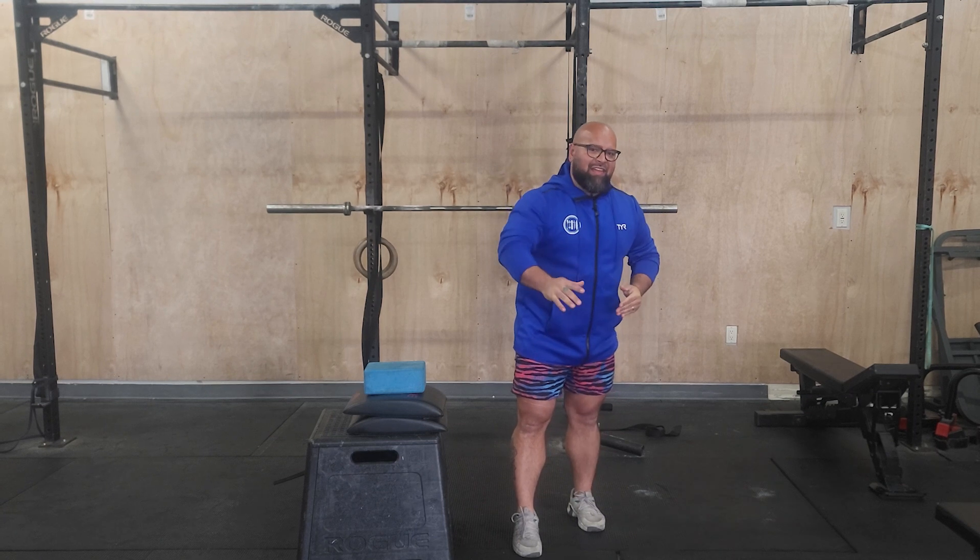Happy Monday team! We are here with a bunch of gymnastic work today. I'm gonna go over everything and show you what I want specifically for you to focus on.